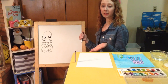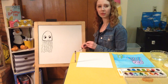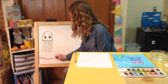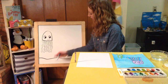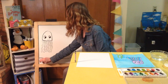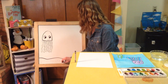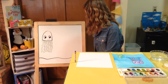We know that a jellyfish lives in the ocean, so let's add some details around our jellyfish to make it look like he's in the ocean. I'm going to start by adding the ocean bottom — just a line that's not quite straight, a little bit curvy. This is going to be the sandy ocean floor. I'm going to add some dots all over my ocean floor so that when I paint or color it in, it looks like it has a sandy texture.